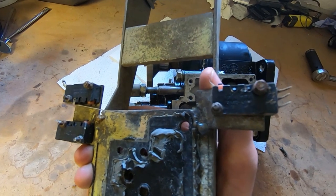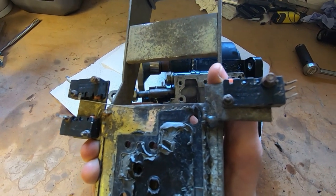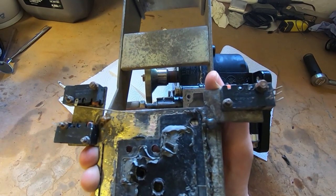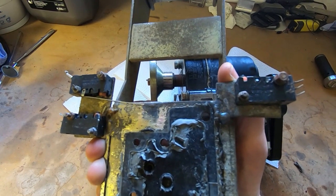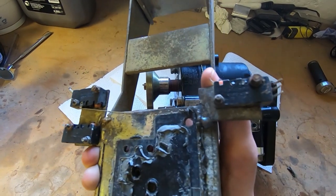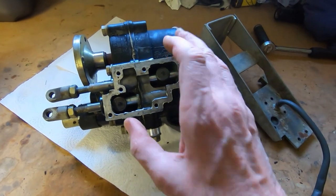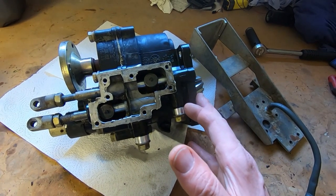I need to replace those switches and figure out how they're wired in. Somebody bypassed these switches, so the dashboard shows it in neutral all the time — that signal is supposed to come from these switches. It's also supposed to control cranking: you shouldn't be able to crank it unless it's in neutral, but at the moment it's been bypassed with a wire going straight to the ground terminal of the battery, so you can crank it in any gear. That needs to be fixed. I need to figure out how to wire this up and integrate it into the wiring loom.